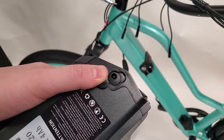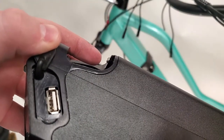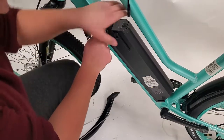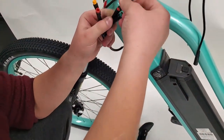Moving on, we are now going to be putting in the battery, which as you can see here, conveniently houses a USB 2.0 port for mobile phone charging. The battery is extremely easy to install. Just slide it in and use the ignition keys to lock it into place, then finish off the process by connecting the wires, which are color coded for ease of use.